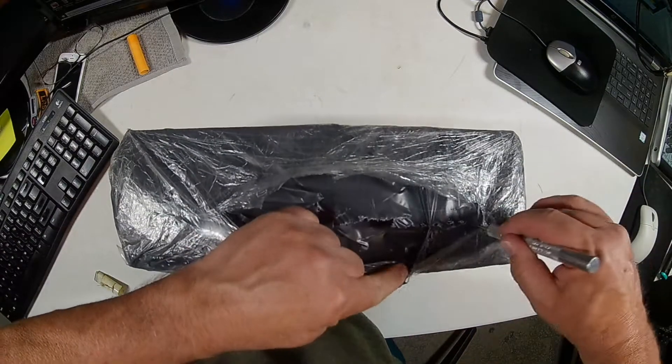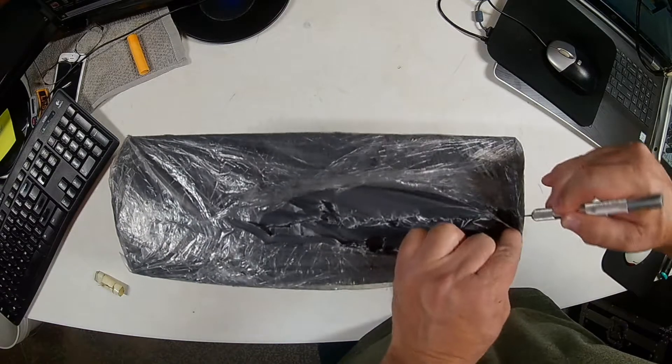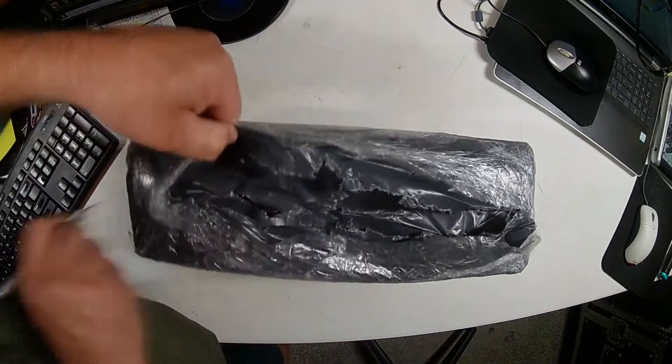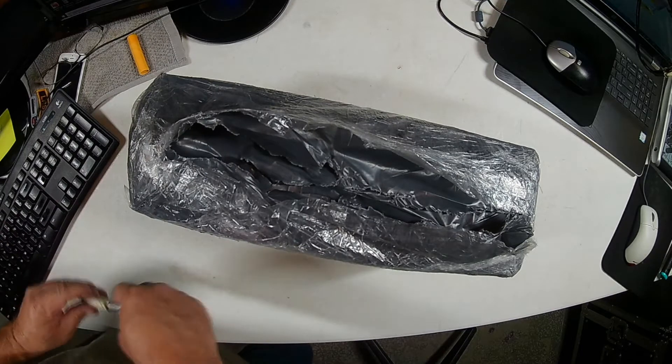They wrapped it where moisture got to it. So let's get the scissors here.